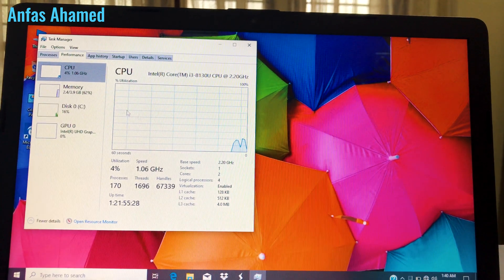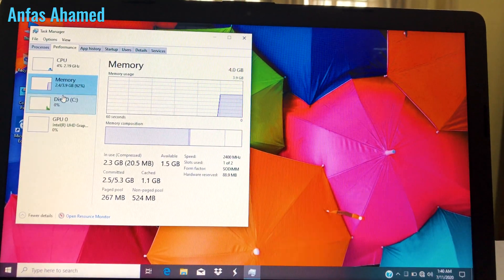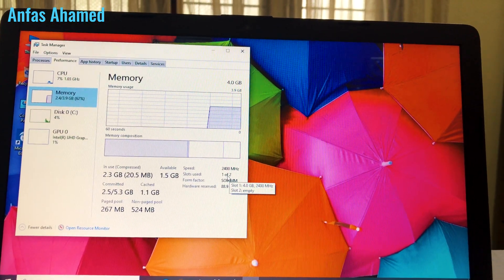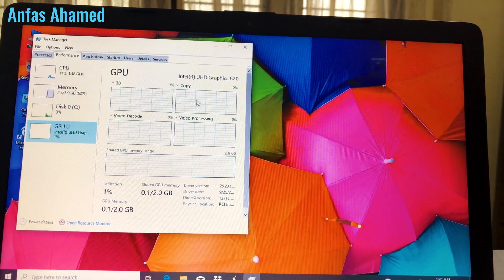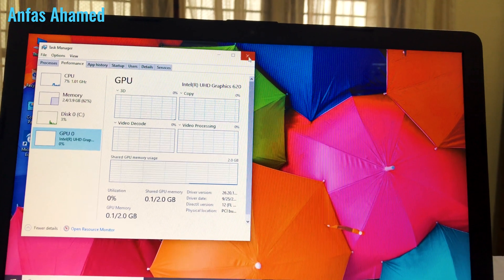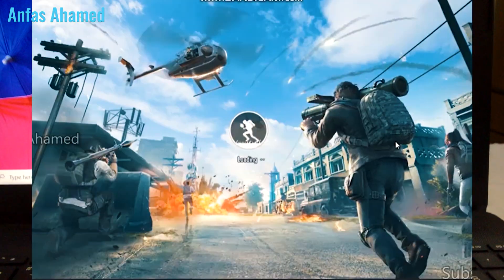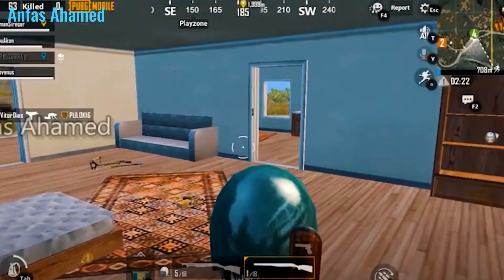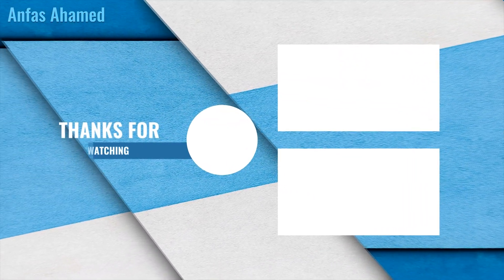Going to the Memory tab, we can see the capacity and how many slots are available — one slot is occupied. Under Graphics, it shows Intel UHD Graphics. Thank you for watching guys, please subscribe to my channel and click the bell icon for new videos. Sorry for not uploading for one month — I was busy. See you in my next video, thank you, bye!